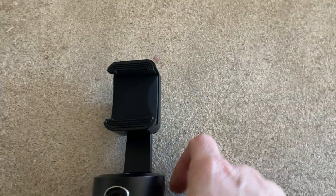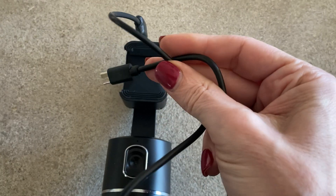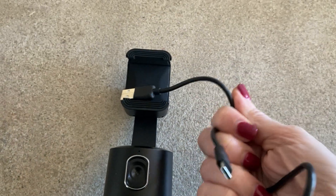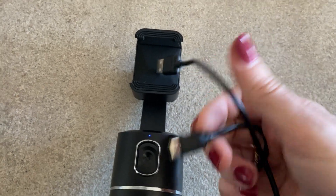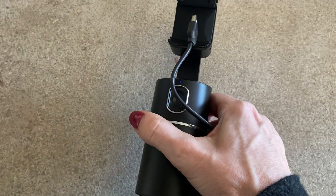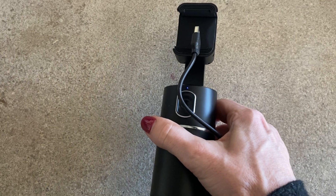This also does have a charging cord that it comes with — it's USB on one end and then it charges with USB-C on the other. I'm pretty proud of this one; I'm glad I bought it and I'm loving it so far.